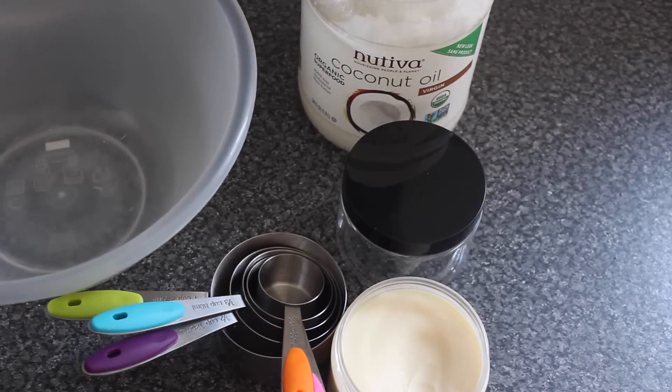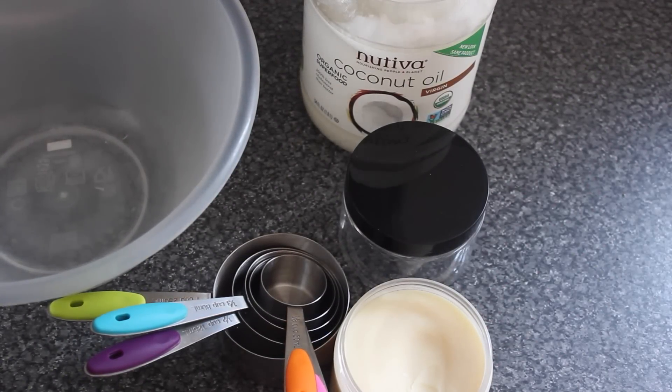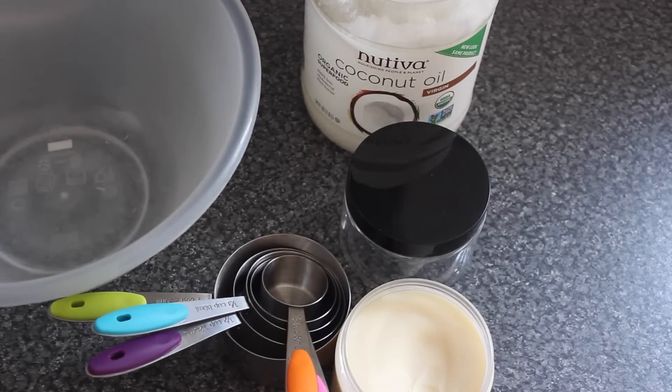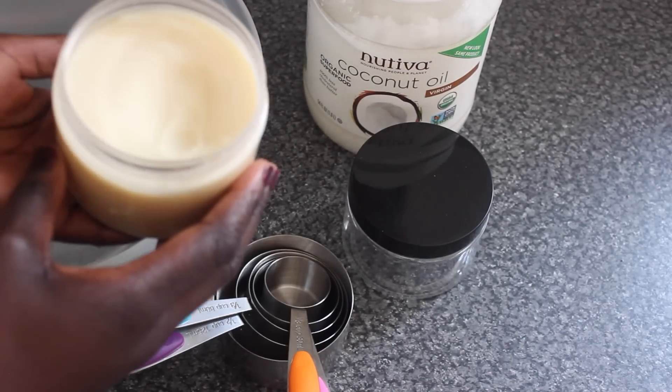Hey guys, I hope you are all well. Today I'm going to be showing you how I do my really simple and easy shea butter and coconut mix. As you can see, I've already opened the shea butter.